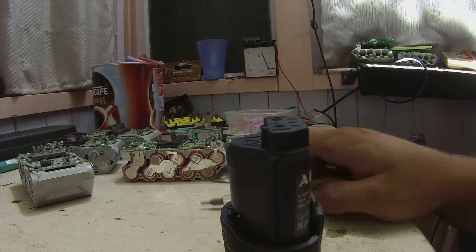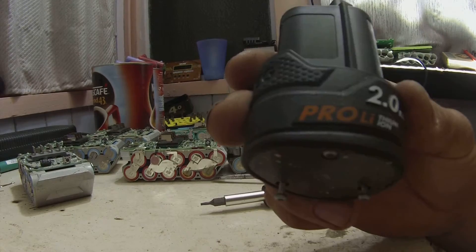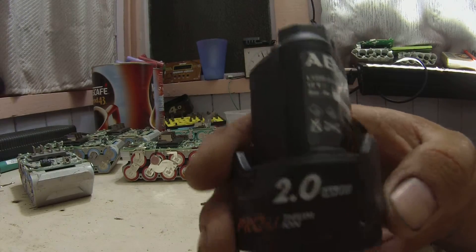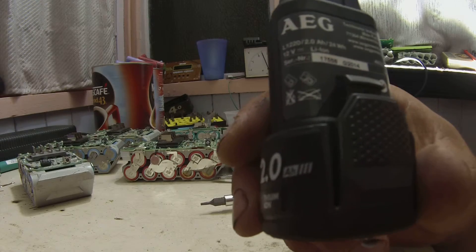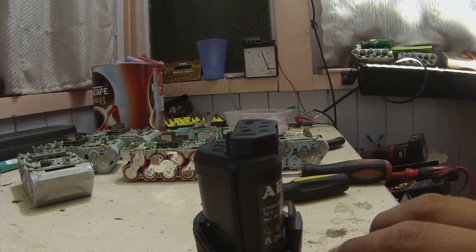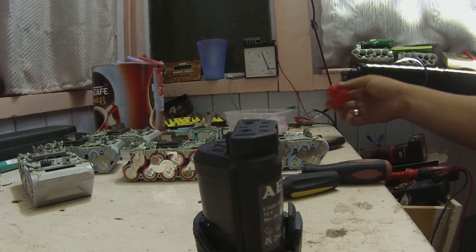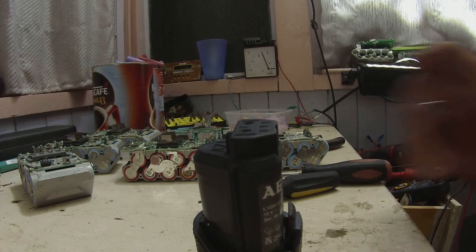I accidentally got started on this before I pressed record, but this is an AEG Pro Lithium 2Ah 12V battery, not a 24Wh clip slide unit — similar to Milwaukee's clip slide M12 that you've seen me use many times in previous videos.